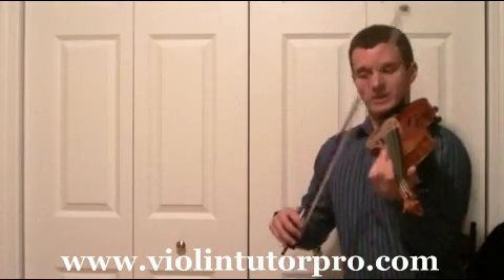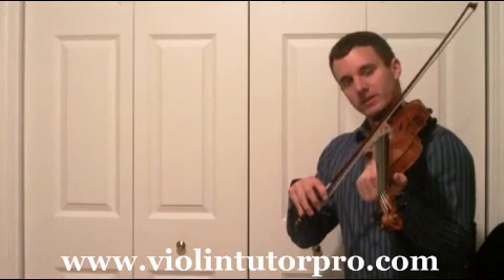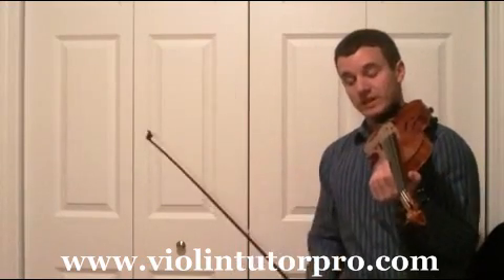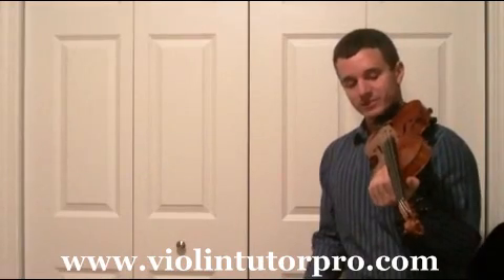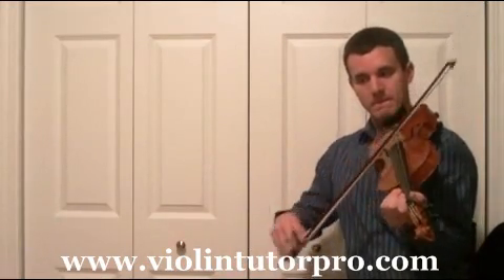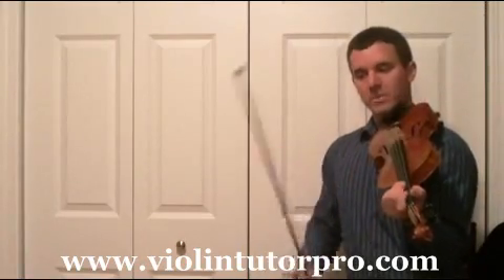I suggest, because they're eighth notes, start right about here and go to about right here, back and forth with each eighth note. The whole piece is actually eighth notes. You don't want to go all the way to the tip, so just about from here — back and forth.